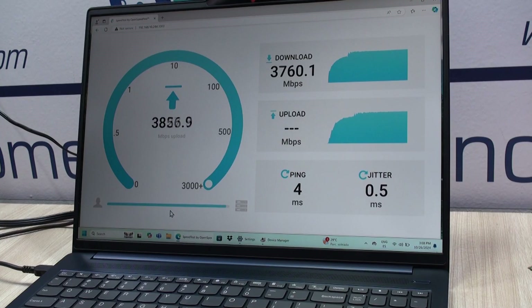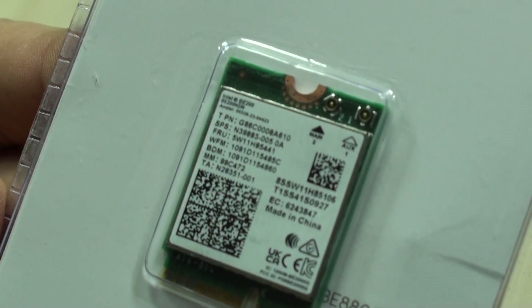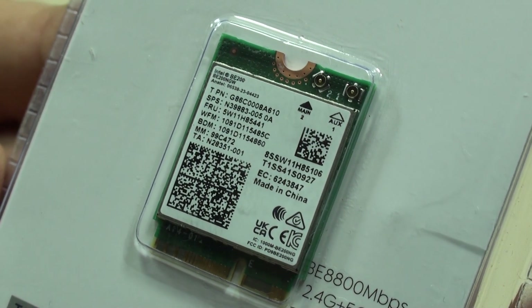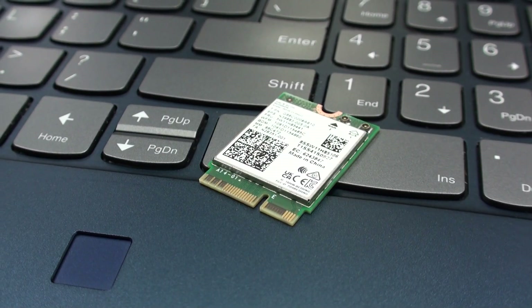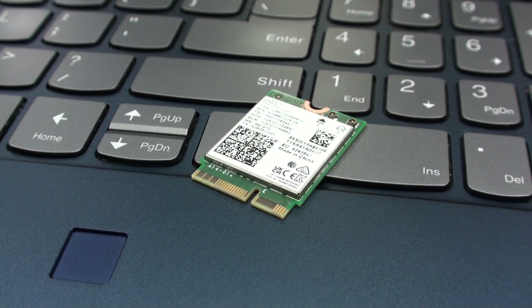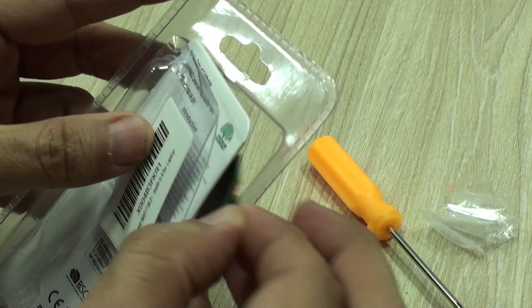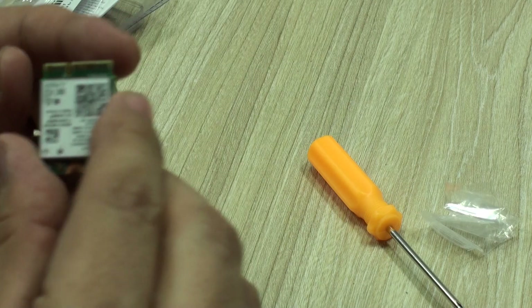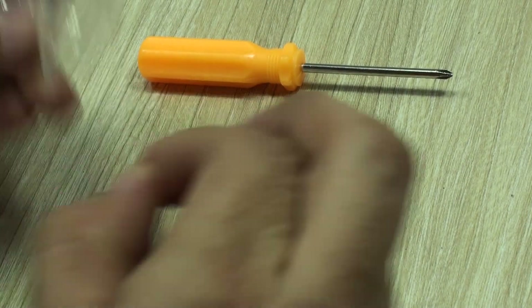In this video we want to share with you the experience that we had with this other adapter, the BE8800 M.2 model from Wavlink. We'll show you how easy it may be to install — of course, this depends on the laptop that you're going to be upgrading. Very simple package, and we appreciate that. It comes with the screwdriver, the screw that holds it in place, and the card. That's it, and that's basically everything that you're going to need.